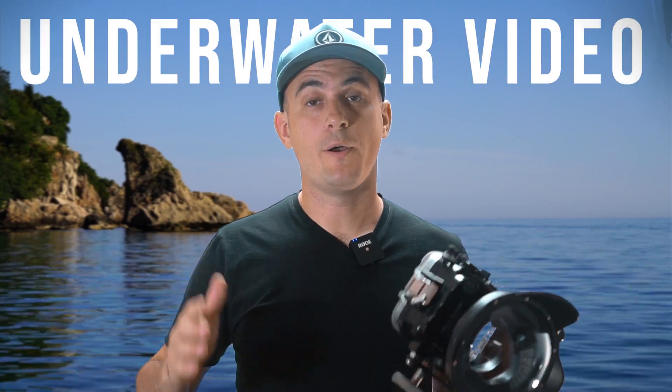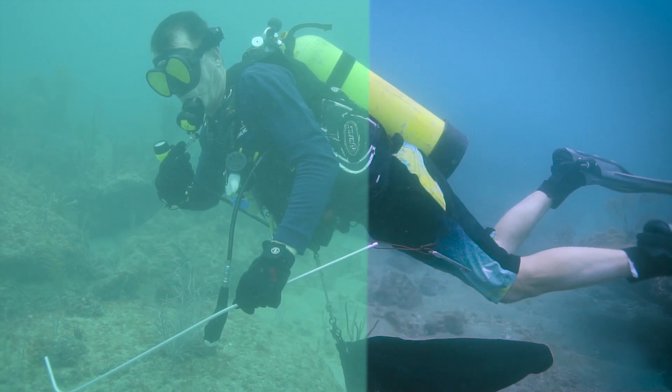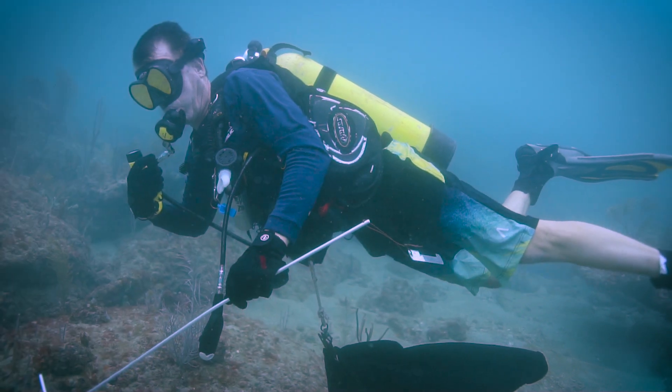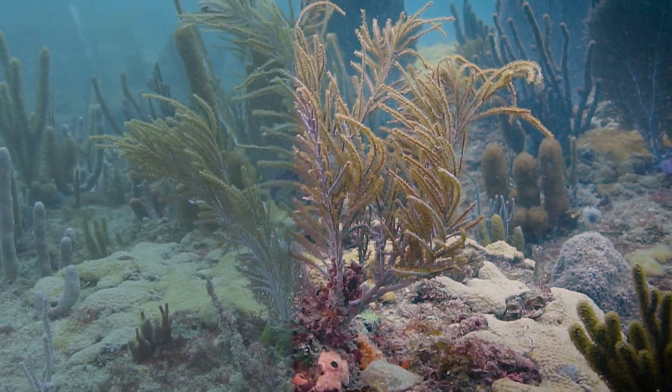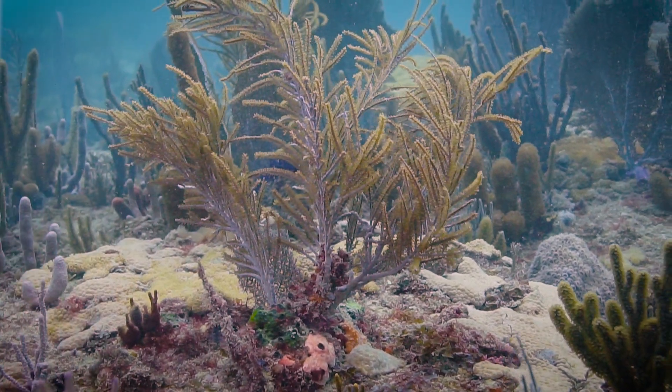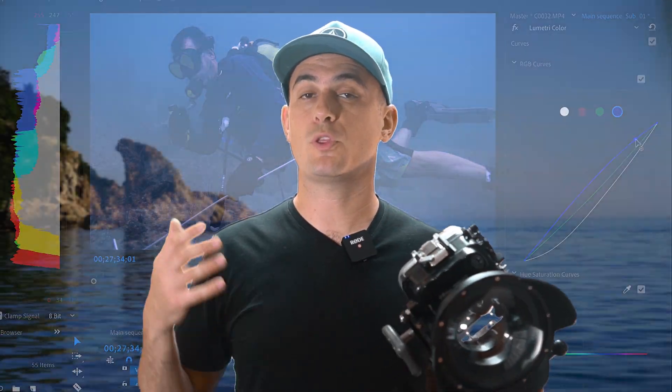So you took some underwater video and you want to make it look amazing. In this video we're going to color grade some underwater footage using Premiere Pro. You can do this with almost any footage from any camera, whether it be from a GoPro or from a bigger camera like this a6500. So let's jump in and start working on it.